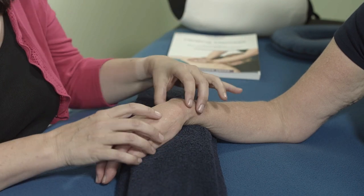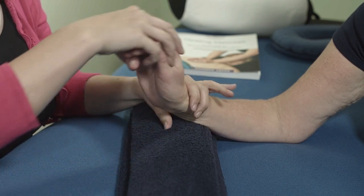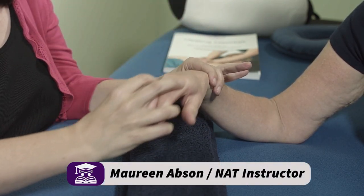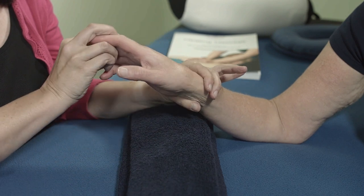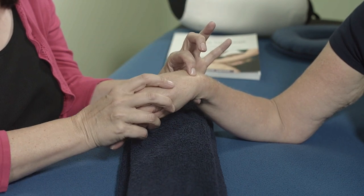We're going to work quite gently around the wrist because it is obviously a joint. We're not going to put too much pressure on the joint. What we're looking for is, is there a full rotation in that wrist? Is the wrist moving as it should do? As you can see, Margaret says she's got a very good movement in the wrist. Not everybody will have this. So we're going to work around the wrist.